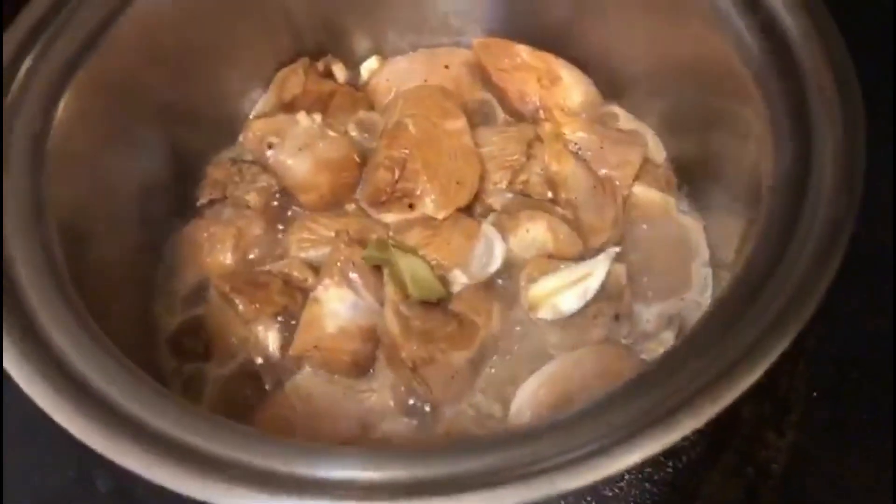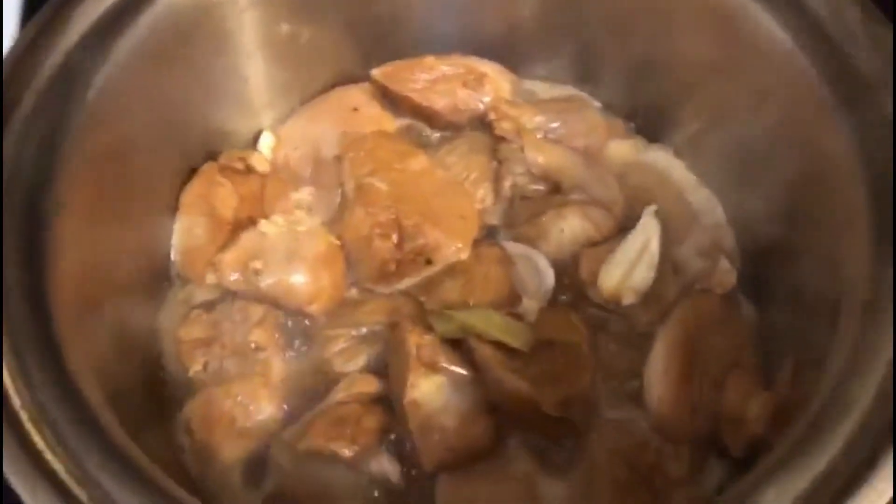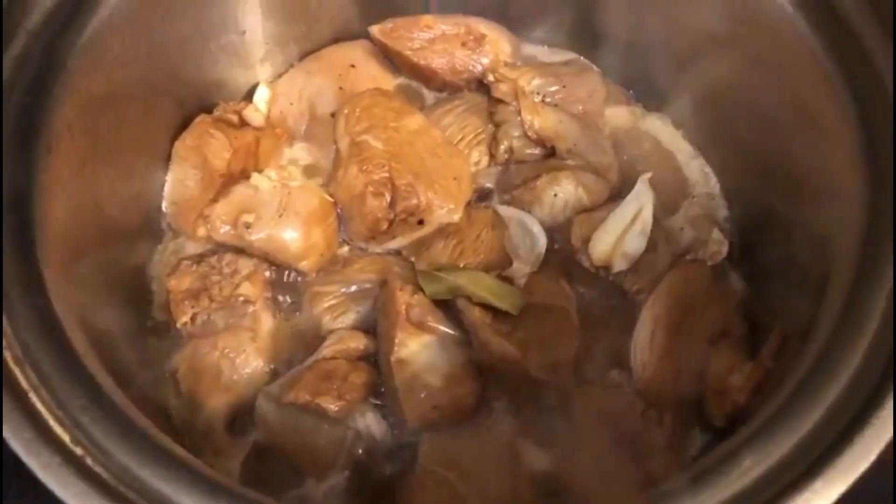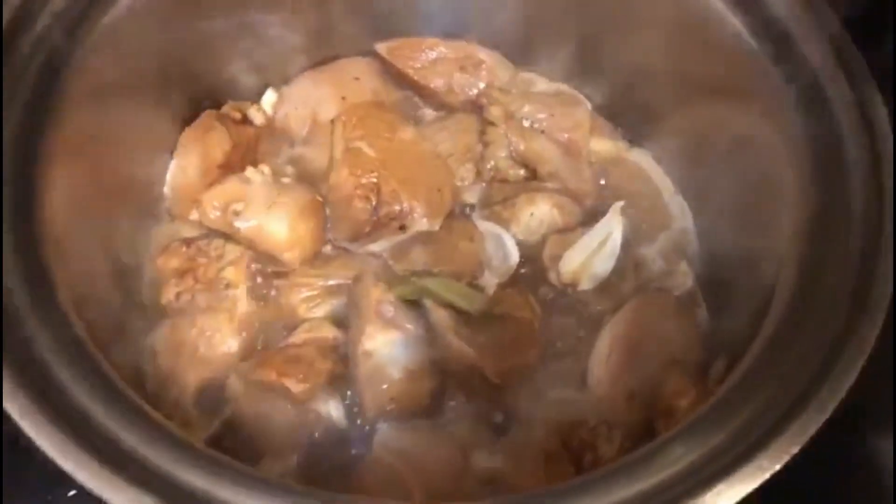My tip is you don't need to stir the meat all the time, because every time you stir the meat it's going to taste rubbery. Just let the sauce cook your chicken.